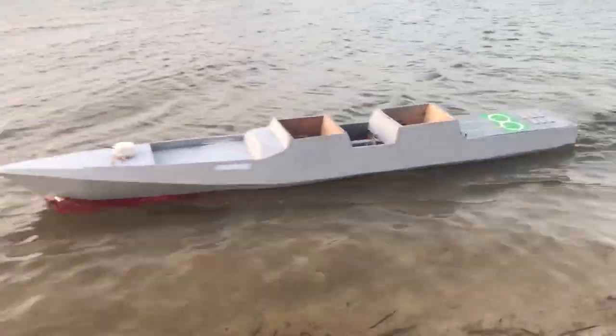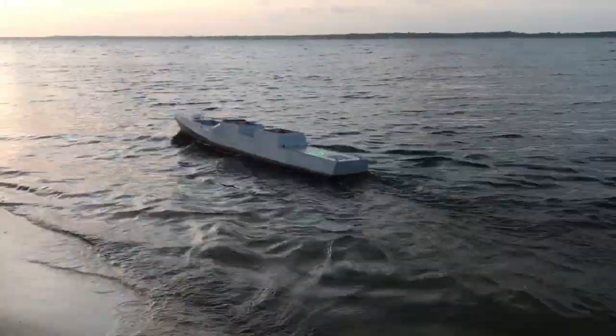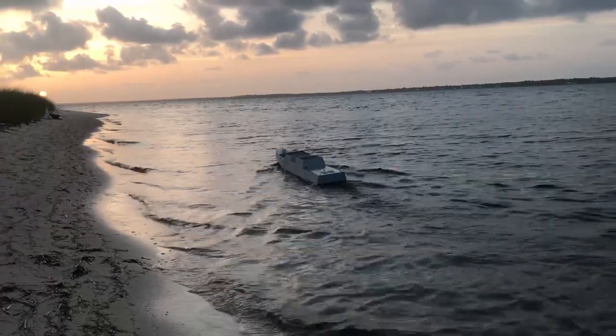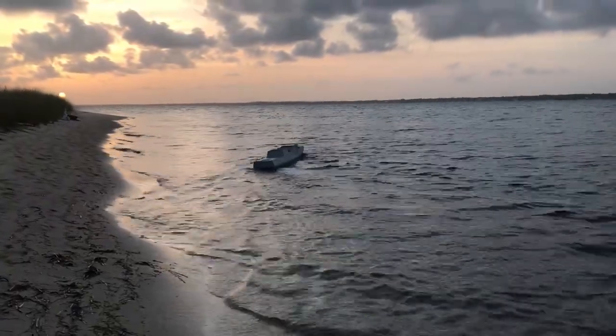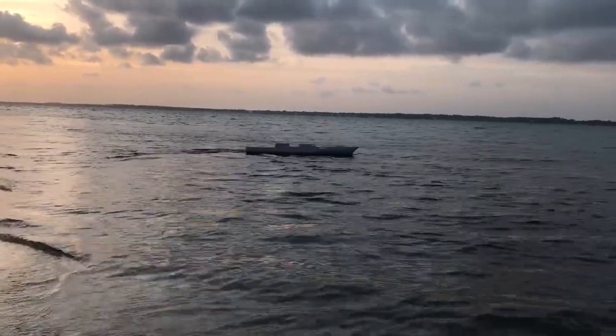Based on the first experience, the second time around was at Pensacola Beach. My wife and I lugged the boat for a long time before we found a nice spot where the waves were a little calmer, and we were able to navigate the boat successfully for the first time.